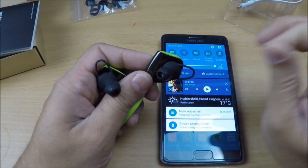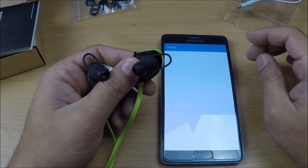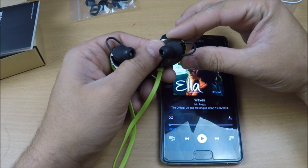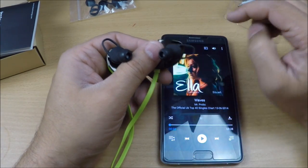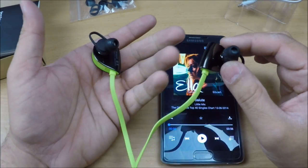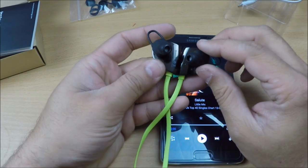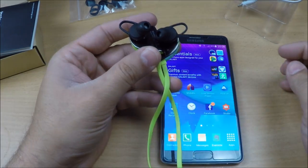Music starts right away. The noise reduction means you won't hear any outside noise — simple as that. It works nicely navigating up and down through tracks. I can't fully demonstrate the music quality on camera, but everything is working great with no problems.